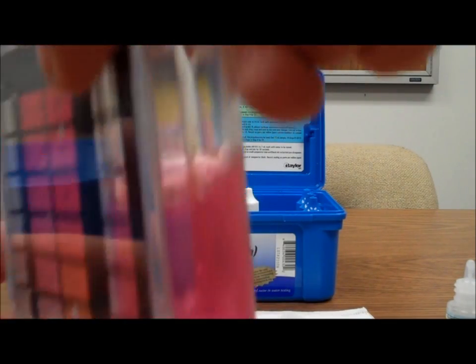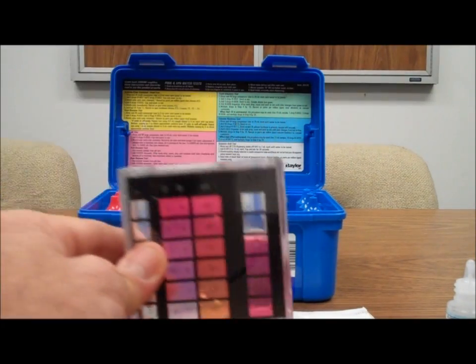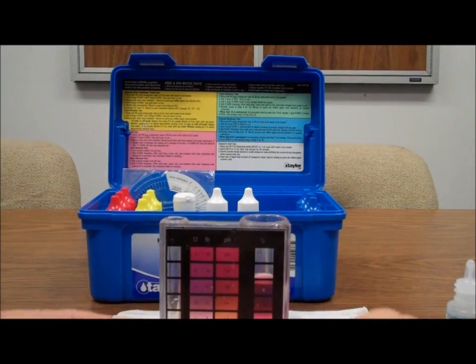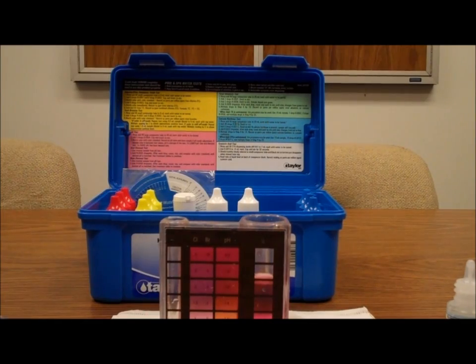It's 7 drops. The math is 7 drops times 10 gives a total of 70 parts per million. So now we know what our water tests at.